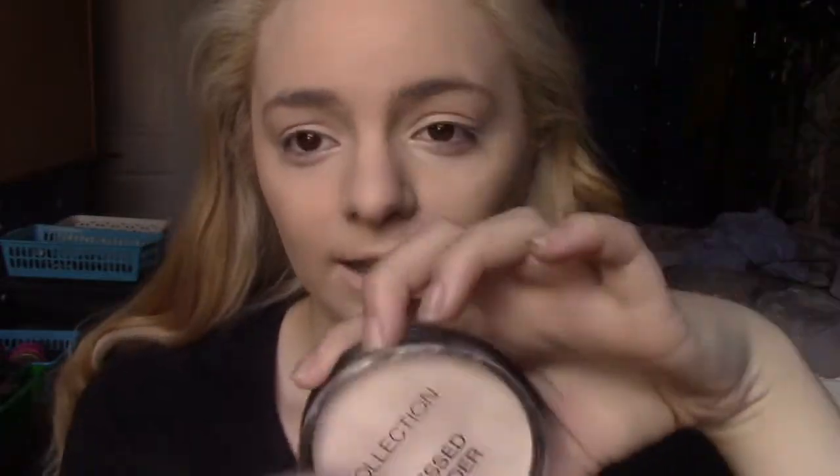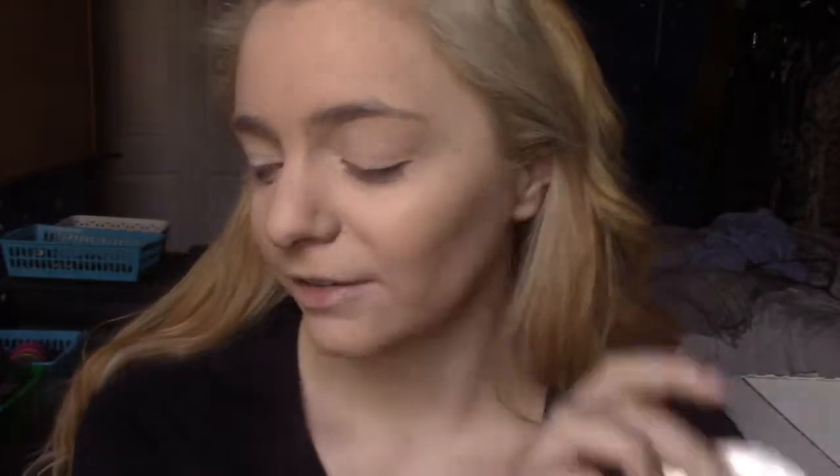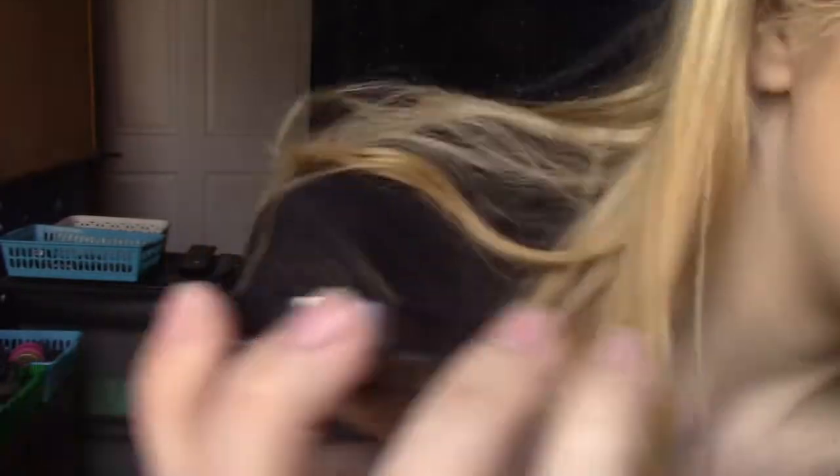The powder I've got to set everything isn't technically a first impression because I have used this before, but I bought a new one because I ran out. It's the Collection Pressed Powder in Ivory and I'm a big fan - it's only £1.99 and for the price it's really good. It's a really pale colour which I'm going to need because I'm looking a little bit orange. I'm just going to set my face with this and hopefully my memory of it being good is accurate.